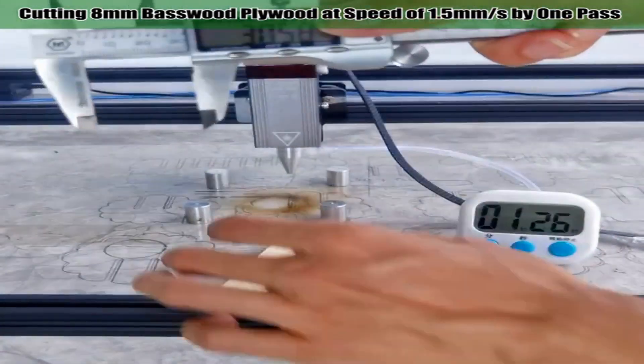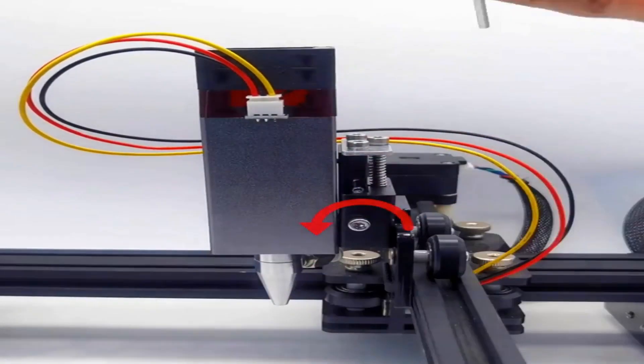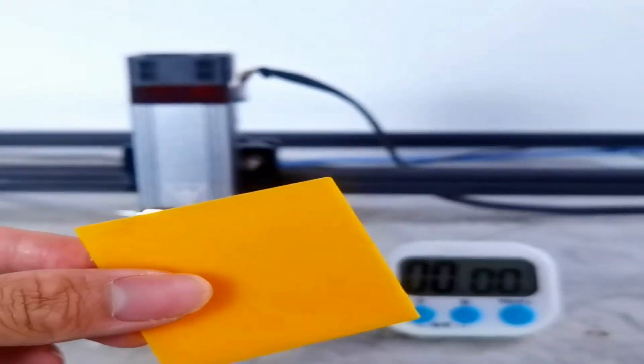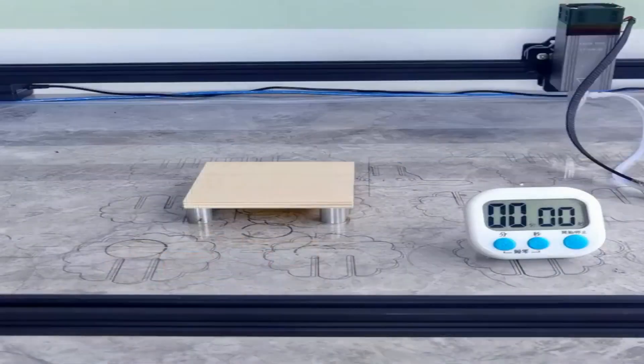When cutting with this laser head, the air assist system will blow air through the air nozzle, which will greatly reduce burn marks and bring you an excellent cutting experience. With the laser protective cover, when engraving with this laser head, please use this protective cover that can effectively filter blue light. For convenience, you can work without wearing laser goggles.